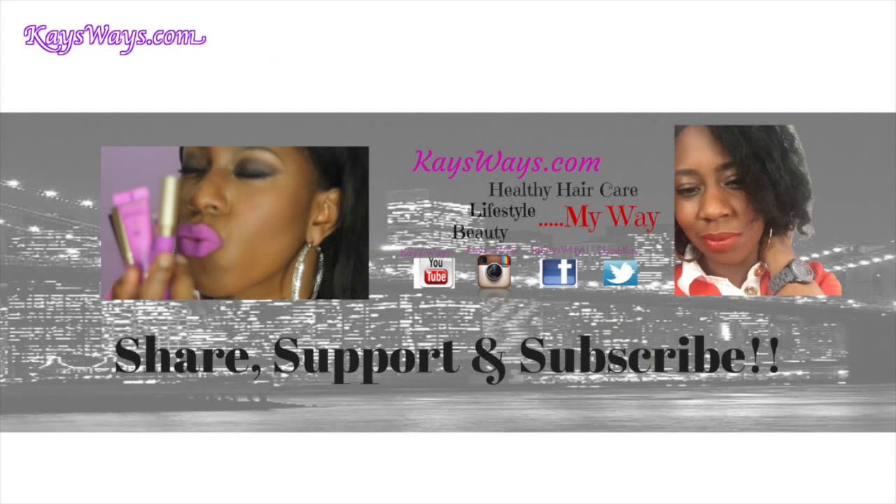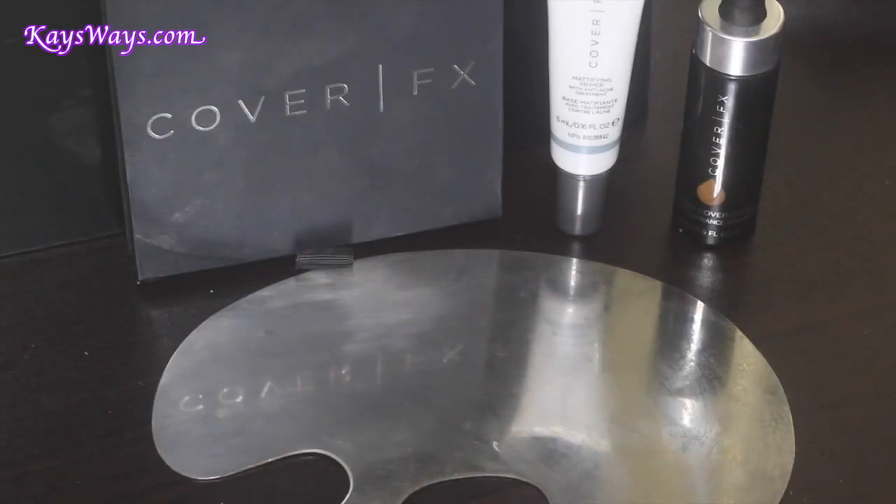Hey beauties, what's up! It is Kara here from kaysways.com, coming at you with my foundation, highlight, and contour routine. If you guys are interested, definitely stay tuned to this video.